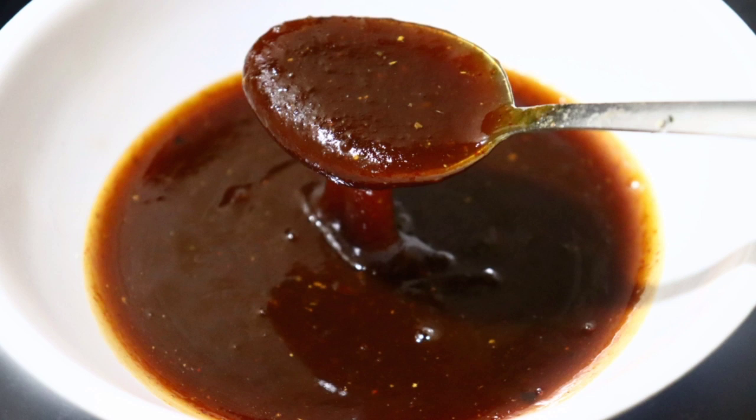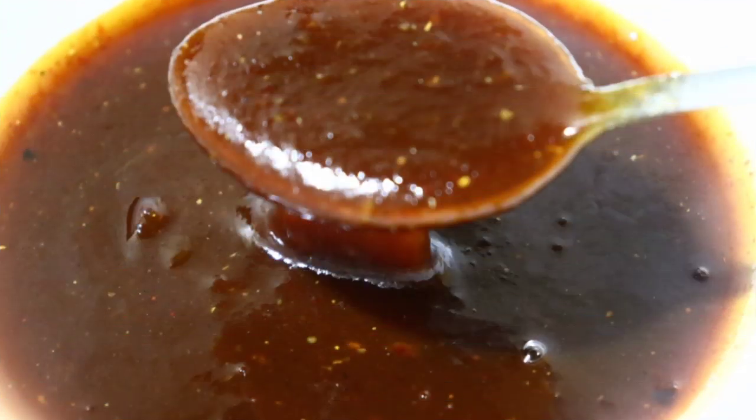You can eat this chutney with samosa, dhibar, gulgap, or some other kind. You can store this chutney in the fridge for a month.